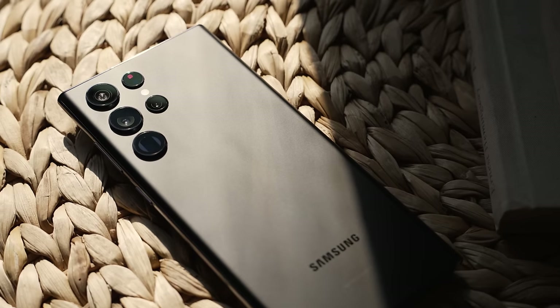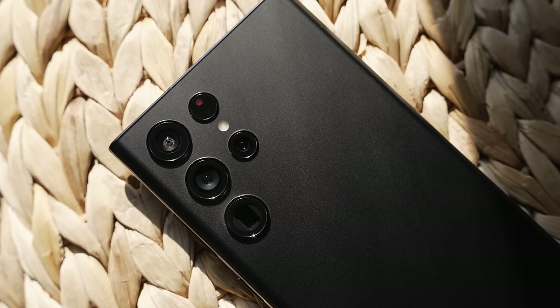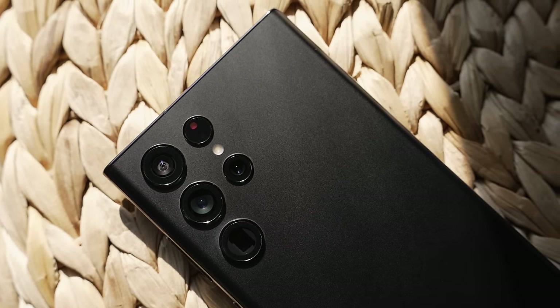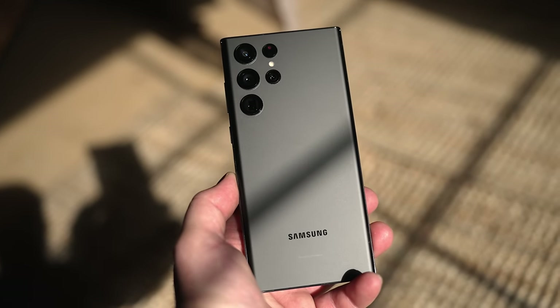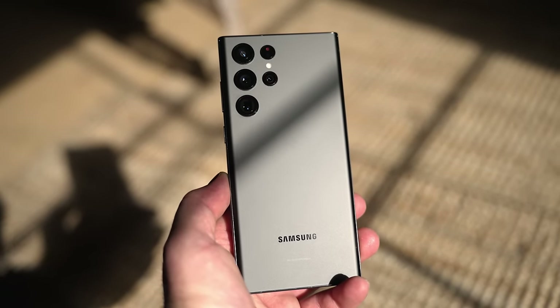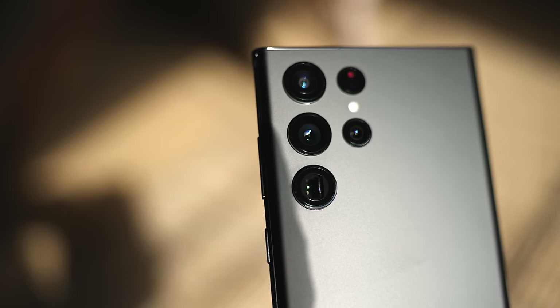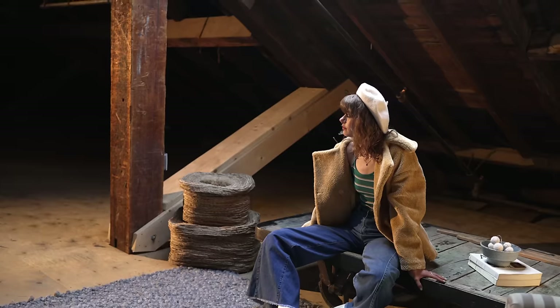So the camera setup on the Galaxy S22 Ultra is similar to last year. It's got a 12 megapixel ultra-wide camera, a 108 megapixel wide-angle camera, a 10 megapixel 3x telephoto camera, as well as a 10 megapixel 10x telephoto camera. It also has really cool AI stereoscopic technology for portrait mode, and that's what you'll see in this video.